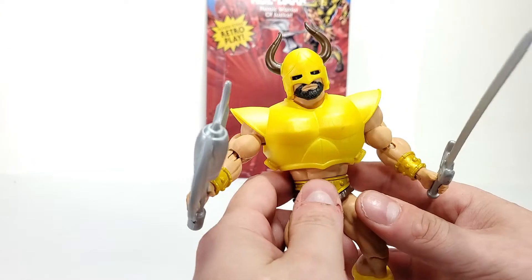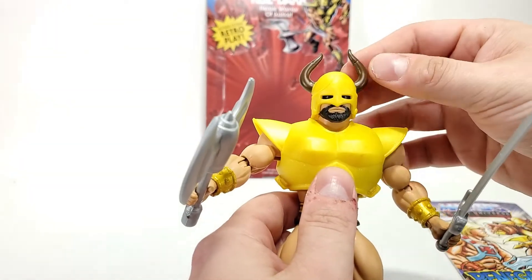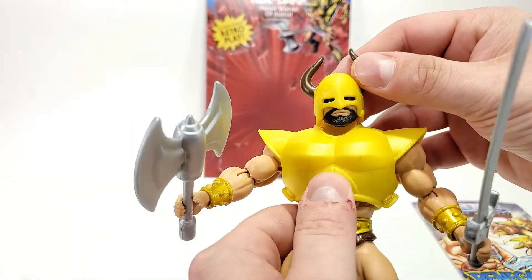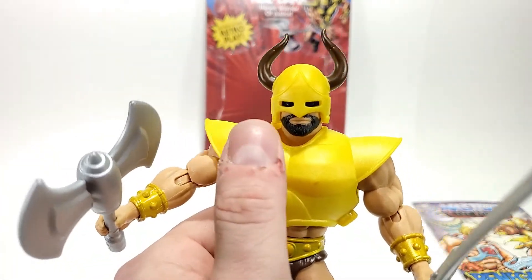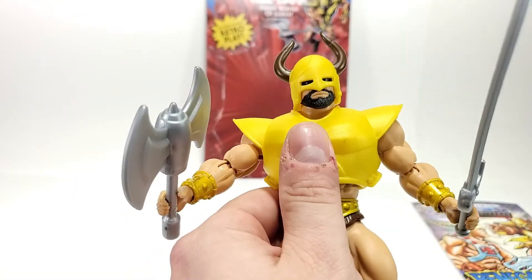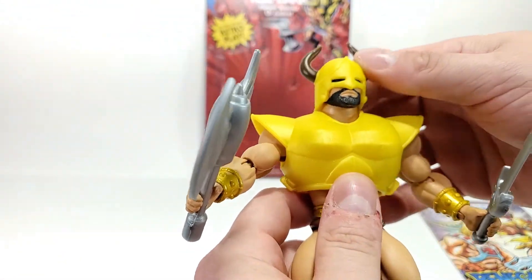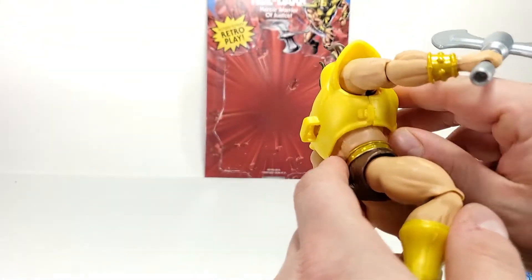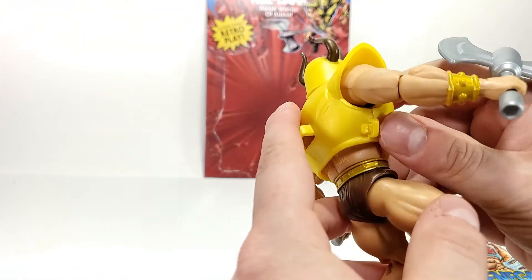We can see we've got Koldar out of the figure here. He has this nice, bright, yellowish-goldish armor going on with the helmet with cool horns coming off. I can't really tell if he has eyes or not — it looks like there might be eyes in there, you can kind of see the glint of one, but it's hard to tell if that's just the way the lights hit. The helmet doesn't come off — it's just part of his head. The armor will come off just like the rest of the Origins figures. I'm not going to take it off because these are a little bit of a booger to get back on.